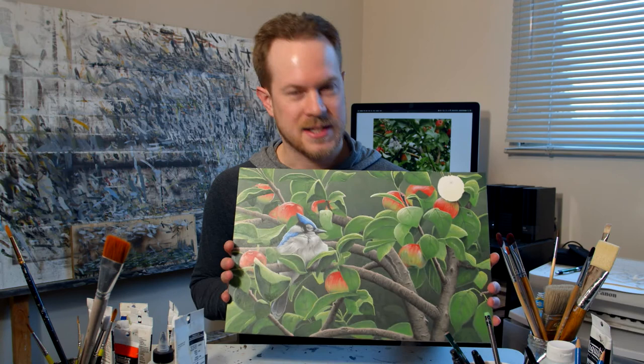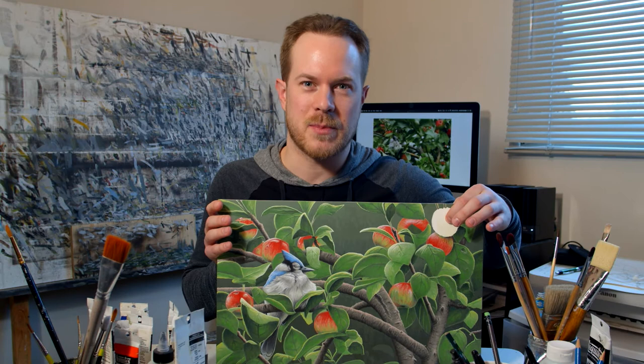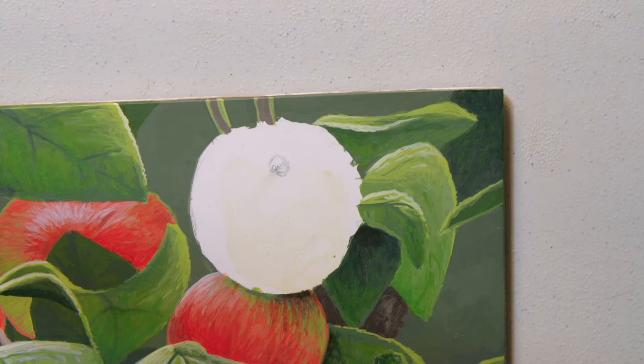It's a sleeping blue jay in an apple tree in the middle of the summer. This has been a really fun painting to do, and what I want to show you today is the last part of this painting, which is this apple that's just up in the top corner. I'm going to show you some of the colors that I mix and the process, and it will be a longer video because I'm going to do this all in real time. I'm just going to dive right in.